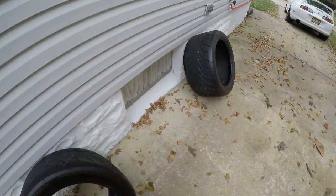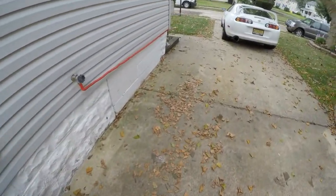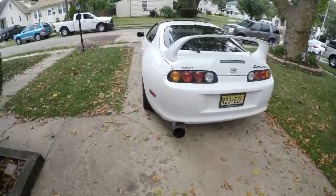Alright guys, here are the new tires — looking a lot nicer. We're gonna jam the Supra in and see how that works out.